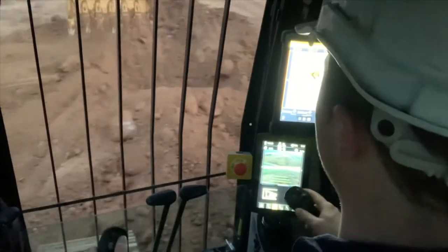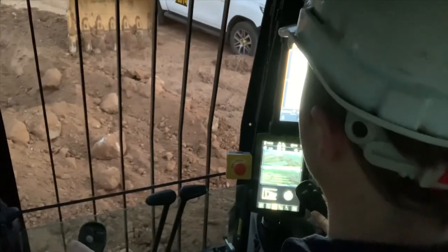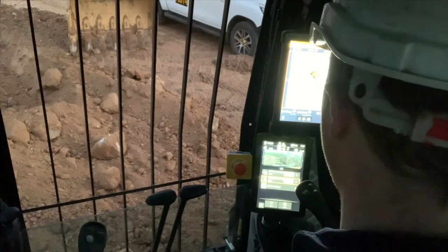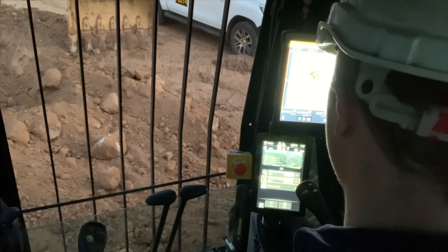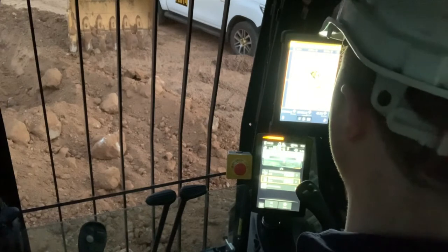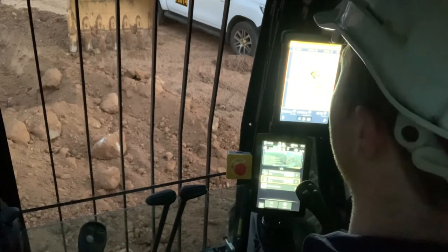Normally we'd just continue doing that, but I'm going to put a safety wall — an eFence — so I don't hit my Hilux. I go into the settings, find the eFence, and press onto the right hand swing eFence. That's now engaged.